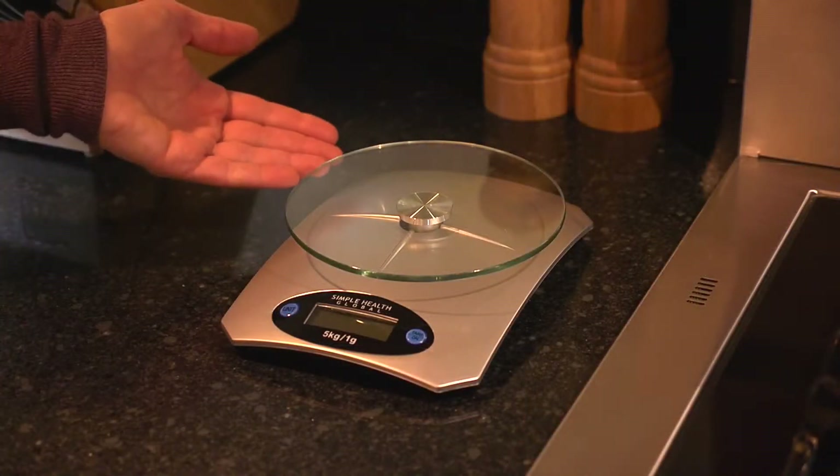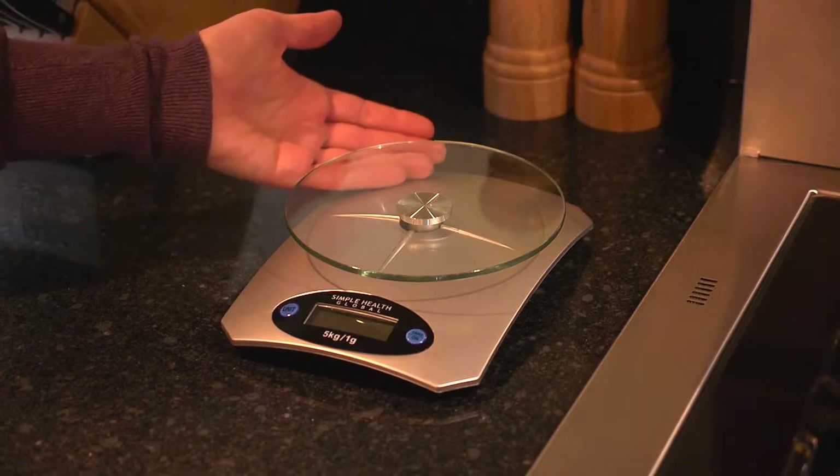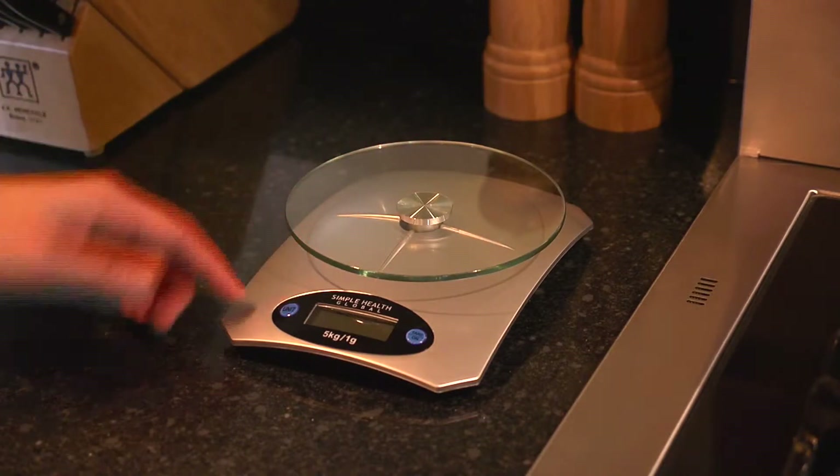The scale features a beautiful easy-to-clean glass surface that is manufactured and treated to be tough, reduce scratches, stains, and avoid breaks.